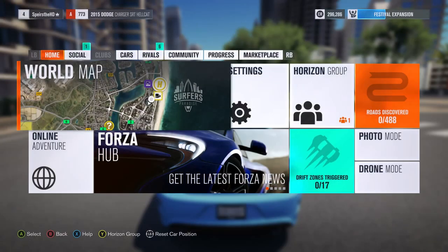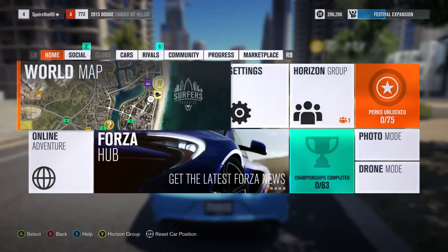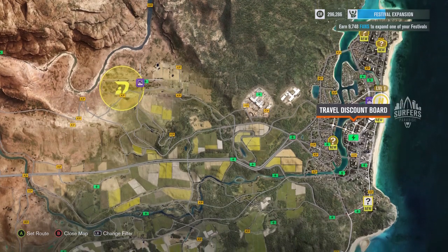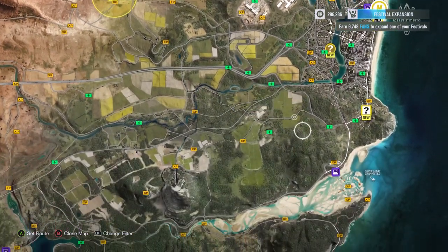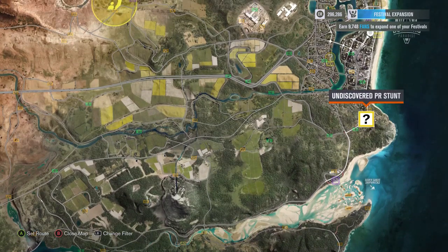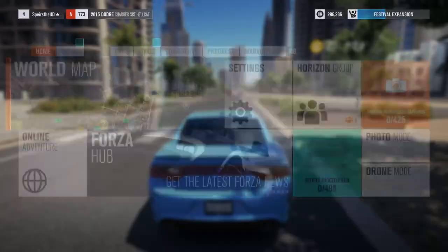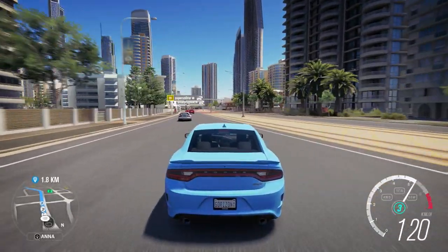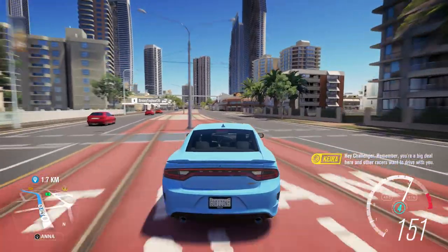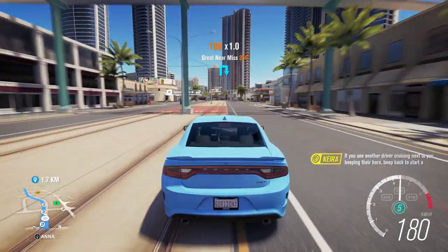I'm trying to make a club, but as you guys can see, it's not highlighted. I don't know what I have to do — maybe I have to rank up a little bit more. I bought this map for like $4 that shows you all the XP and PR stunt locations. I need more fans. I need to level up and start grinding this game. I wish I could play it on PC, but then I realized I don't have Windows 10.